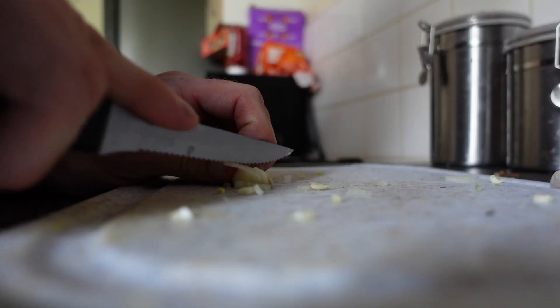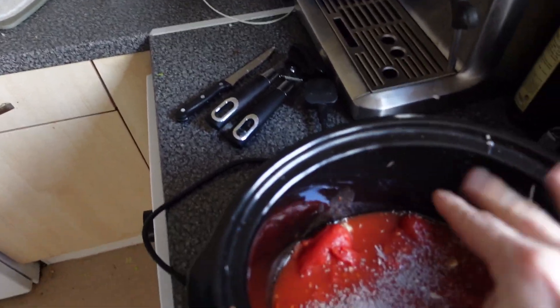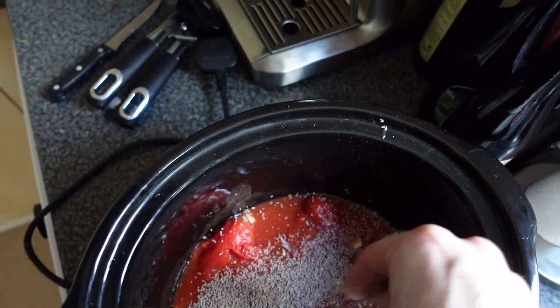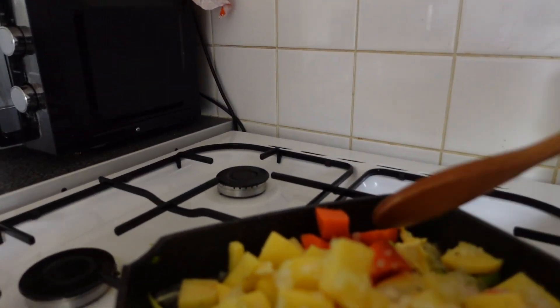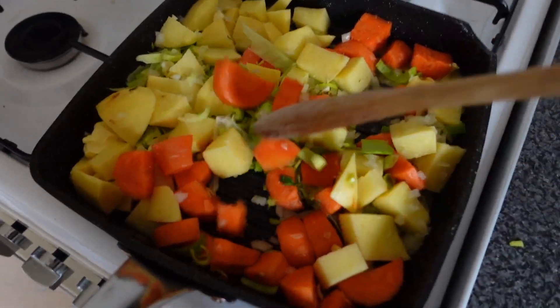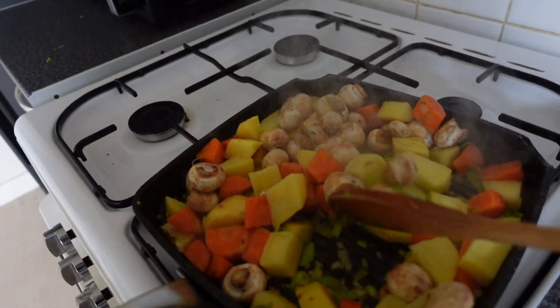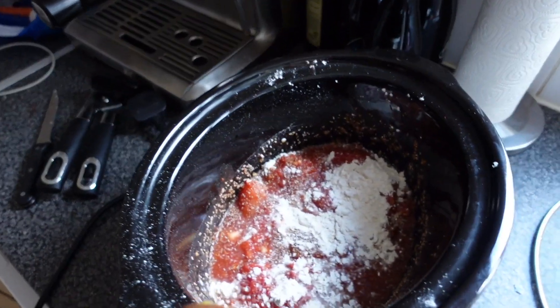We're adding about three broken up Oxo cubes and giving it all a good stir. I've also added a bit of onion salt, which should hopefully make up for any deficit in onions given my intense dislike of them. One little disaster is that we've run out of pepper, so I'll need to go and get some later — you can't just do without pepper. I've turned the pan off now because we're not looking to make the veg particularly soft, just giving it a bit of a head start.